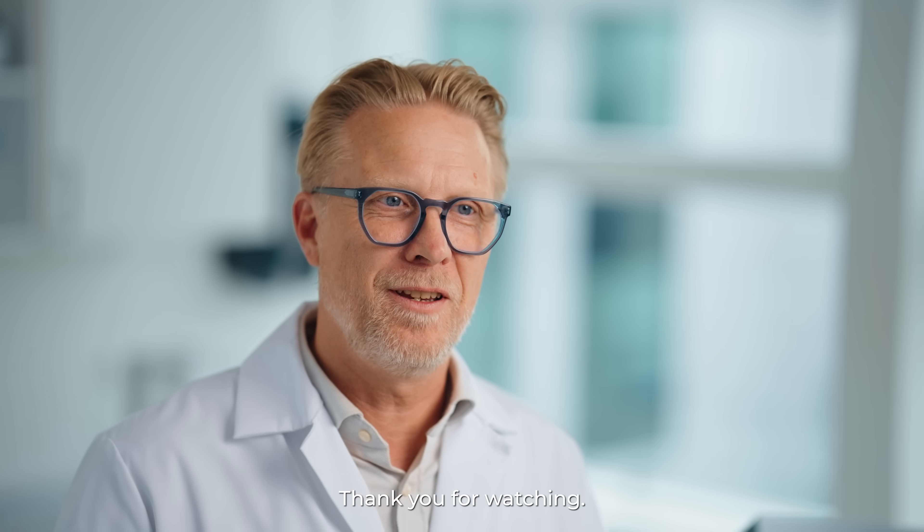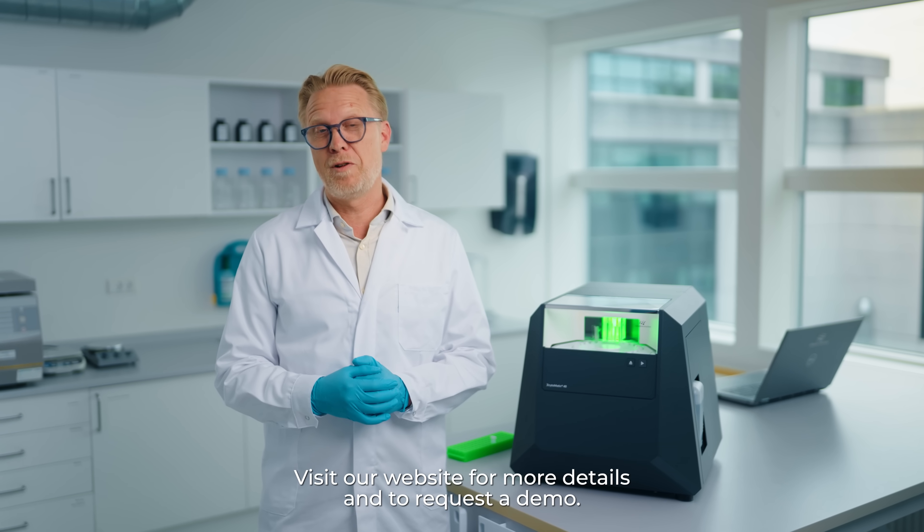Thank you for watching. Visit our website for more details and for requesting a demo.